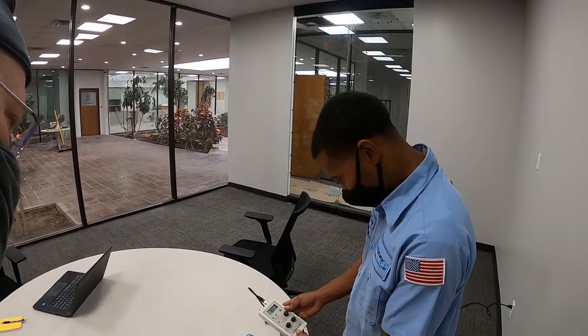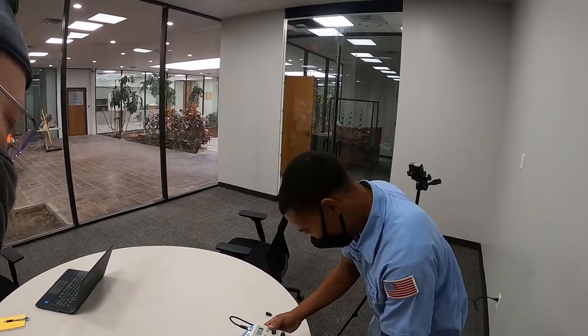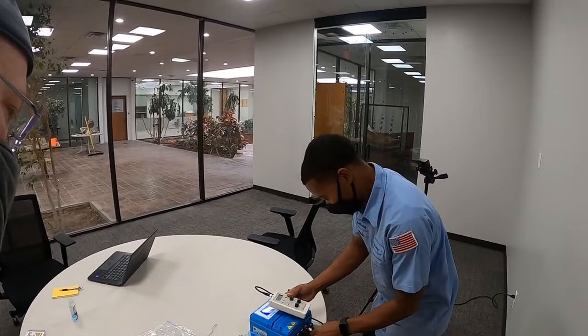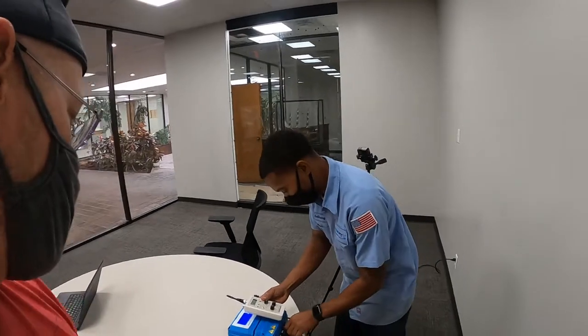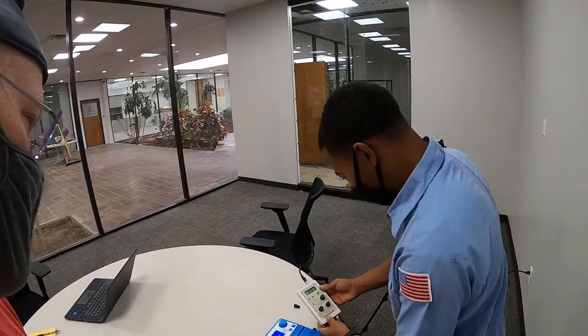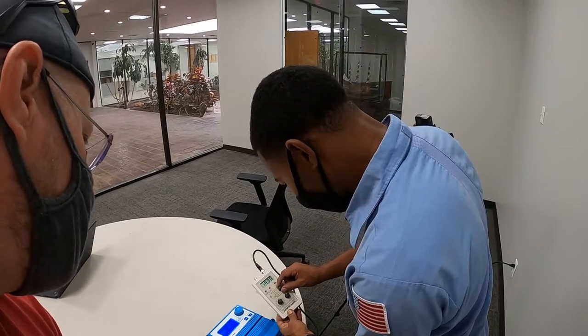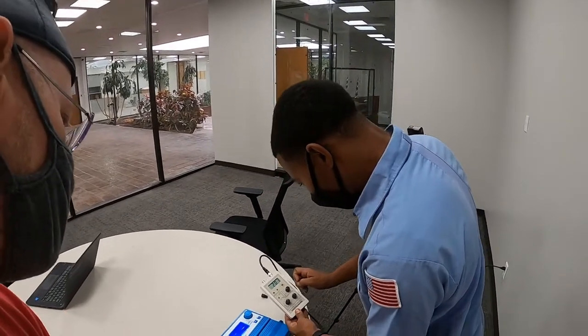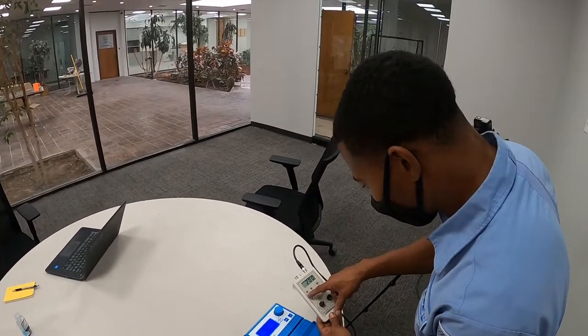Now we're going to go with millivolt, which is ORP. So we leave the output on this end, but we're going to switch over to our ORP B and C on the controller. Do we need to change any of these things up there? I'm going to check output millivolt. Part sweep range.